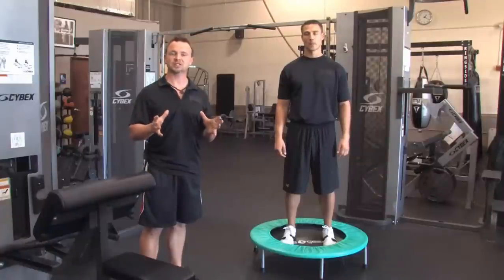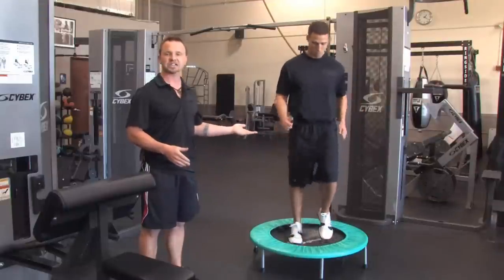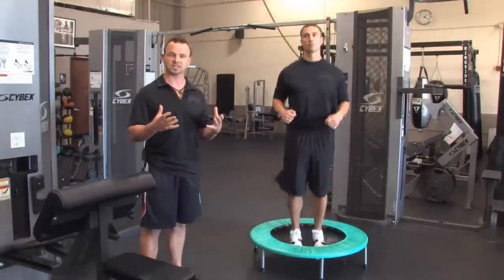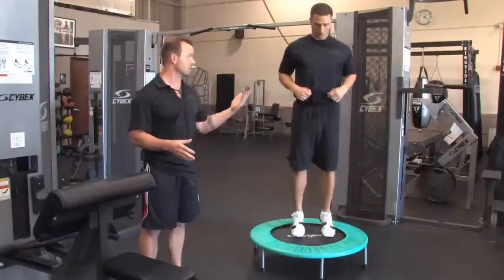Now traditionally the mini trampoline has been used for exercise just by walking or marching in this fashion. And it's great for reducing the impact on your joints. But some people take it up a notch and then they run or bounce on it like Brian's doing right now.